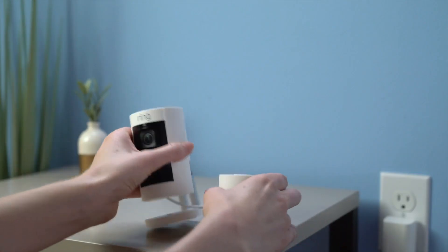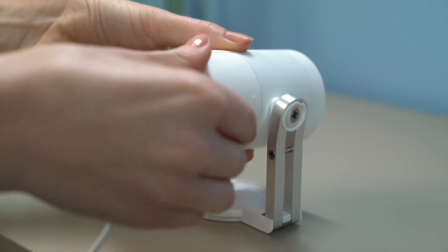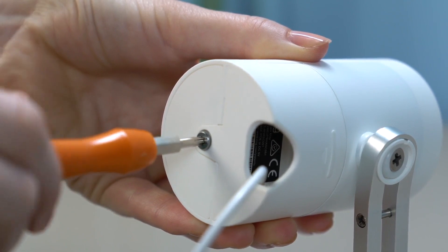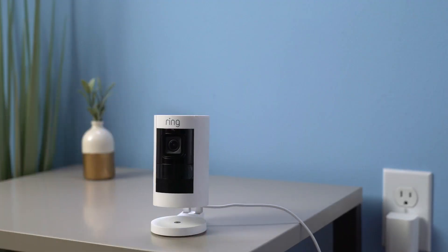Then slide the bottom cover back into place over the cable connections and use the star-shaped end of the screwdriver bit to tighten the attached screw. Your Stick Up Cam is now ready to protect you.